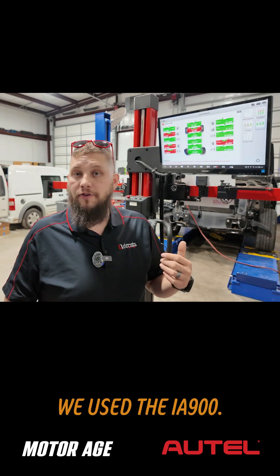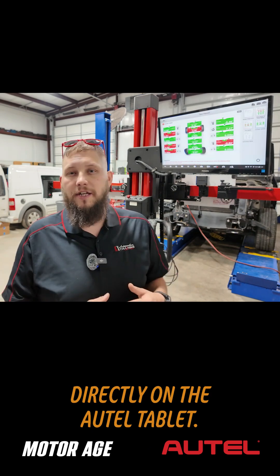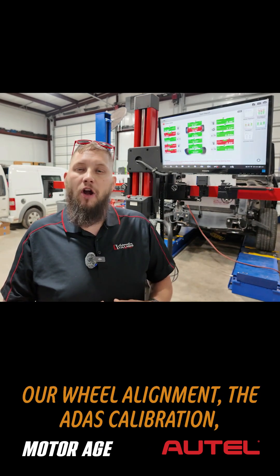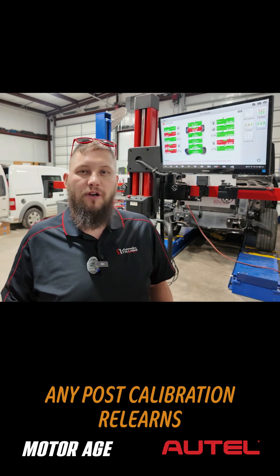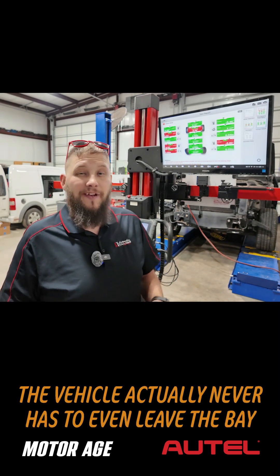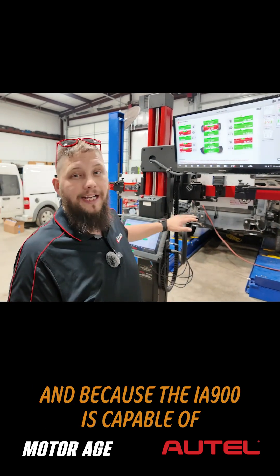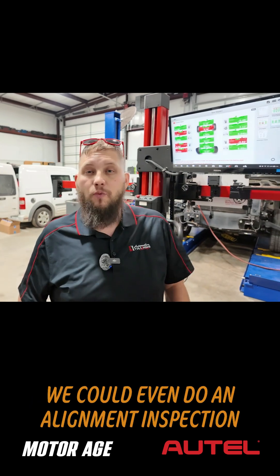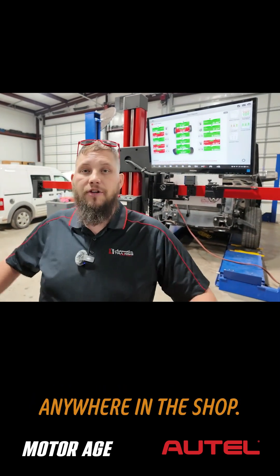We use the IA900. We're able to start our repair with our digital vehicle inspection directly on the Autel tablet. We can follow up with our pre-scan, our wheel alignment, the ADAS calibration, any post-calibration relearns, and our post-scan all in one platform. The vehicle never has to even leave the bay that we started in, and because the IA900 is capable of being used on a flat bay, we could even do an alignment inspection without the alignment rack anywhere in the shop.